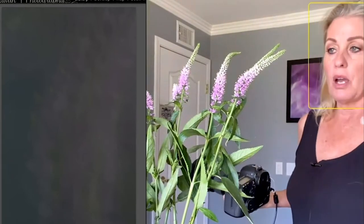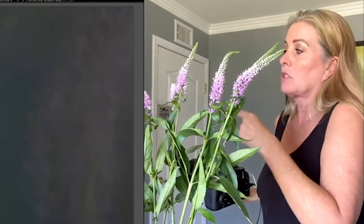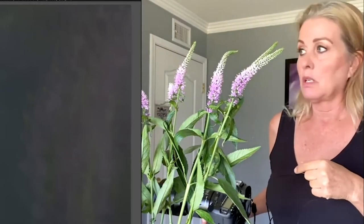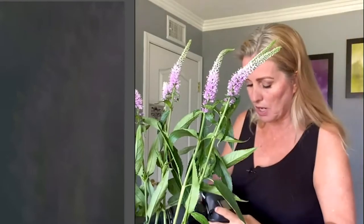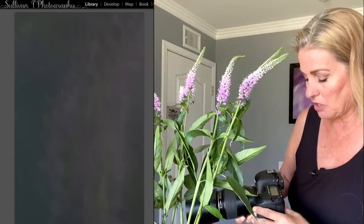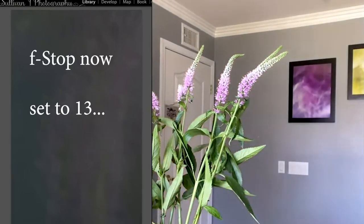I'm going to shoot with you guys to share my thought process. As you can see, it's way underexposed. So what I'm going to do is change my f-stop to let more light in, because it's better to have the image brighter than darker for sure. I'll leave my shutter speed at three seconds and change my f-stop — let's try f/13 and see if I can get a better exposure.